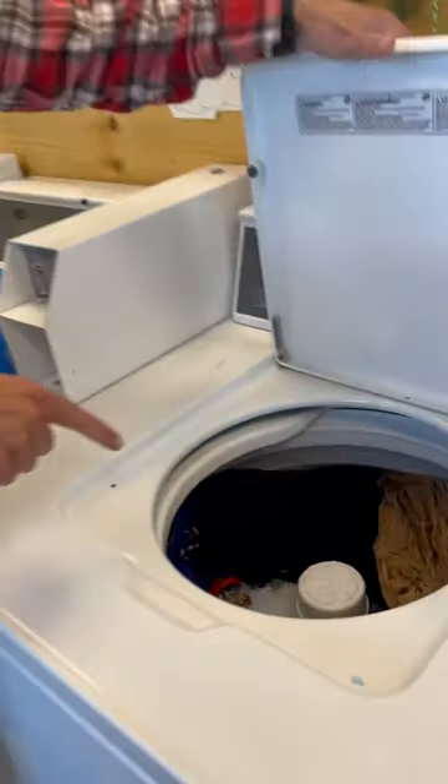Hey everyone, Spencer here with Boundfresh Laundry. I want to show you about these top loaders. Here's a perfect example — if you're looking here, you can see how full that is.